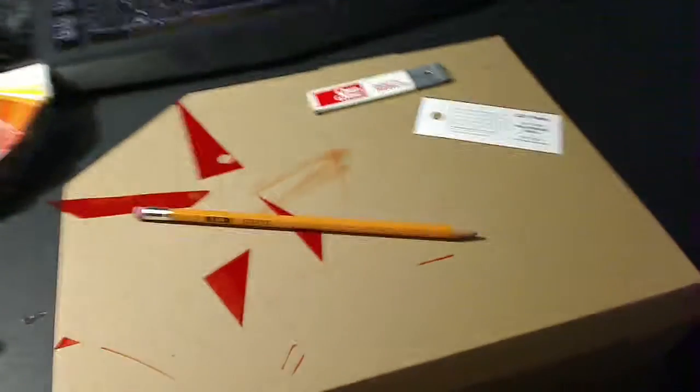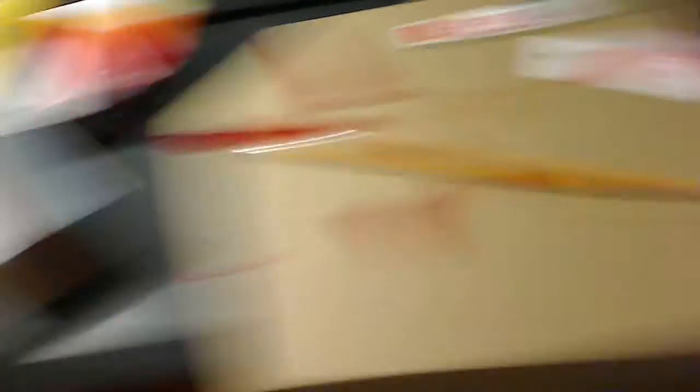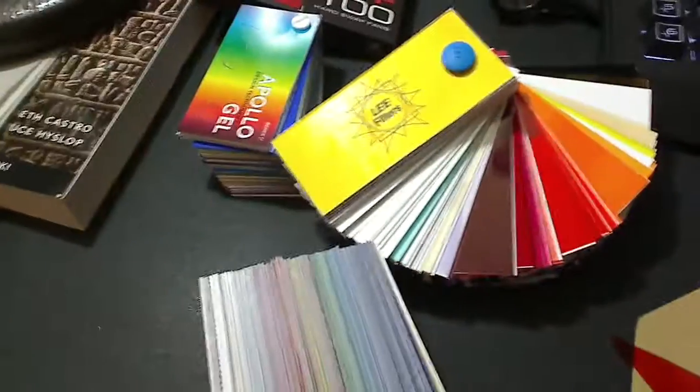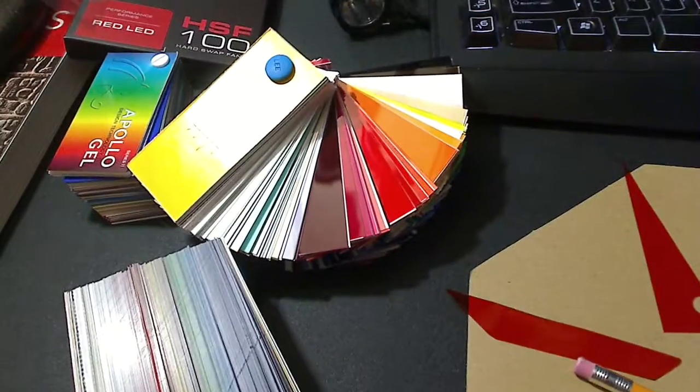It had Adventures in Craftland here. Note to self: use the Lee brand filters. Don't use the Apollo brand filters. The Lee filters are longer, and you need that length.